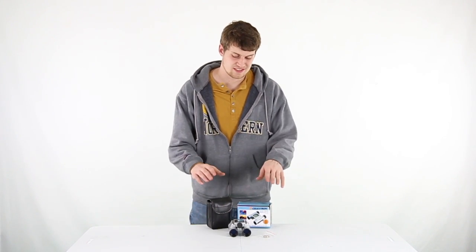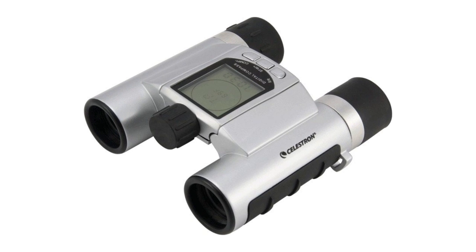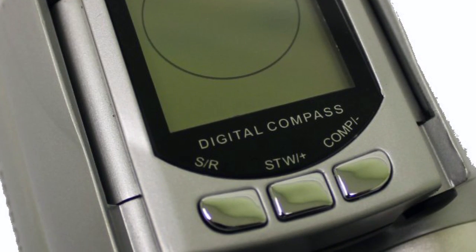Hey, what's up guys? Today I'm here to show you the Celestron LED Digital Compass Binocular. This compact binocular has a large 1.6" LCD screen that displays the digital compass, clock, current temperature, and stopwatch.